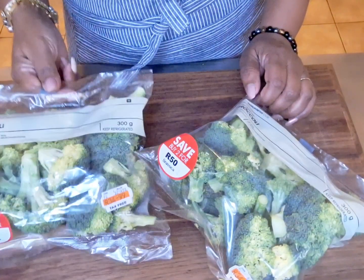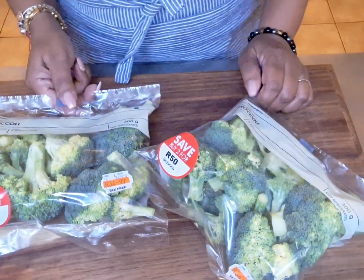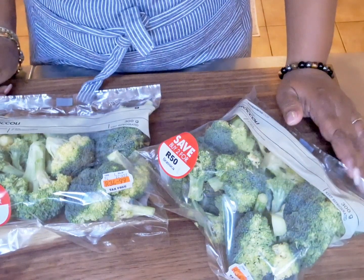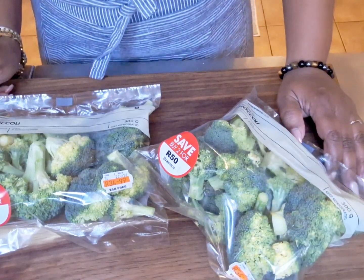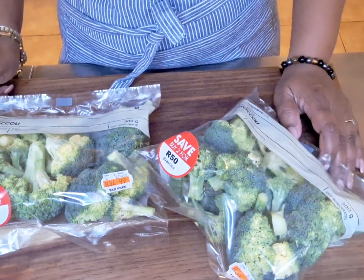Hi guys, welcome back to another video. Today we're making a simple broccoli bake. I'm being a bit of a cheat today and using microwave veggies - I don't have lots of time and my daughter's coming home from university and she's requested broccoli bake and chicken. This is the microwave broccoli bag from Woolworths. It's just gonna steam for seven minutes in the bag in the microwave, and then I'm gonna make the sauce and bake this for 20 minutes.